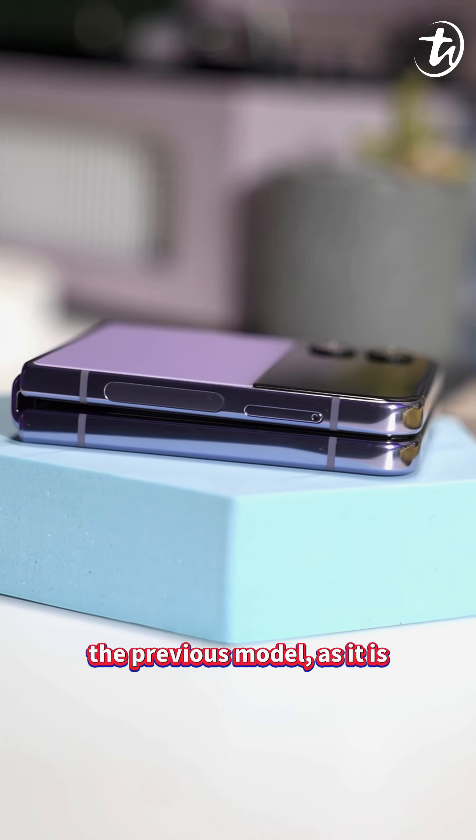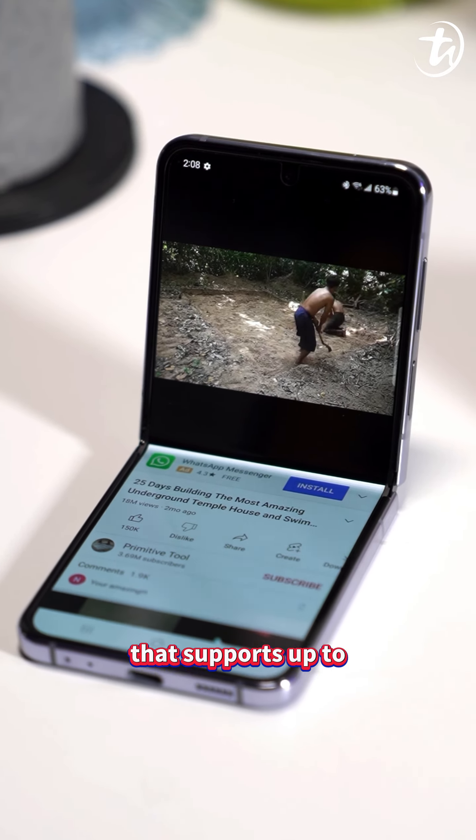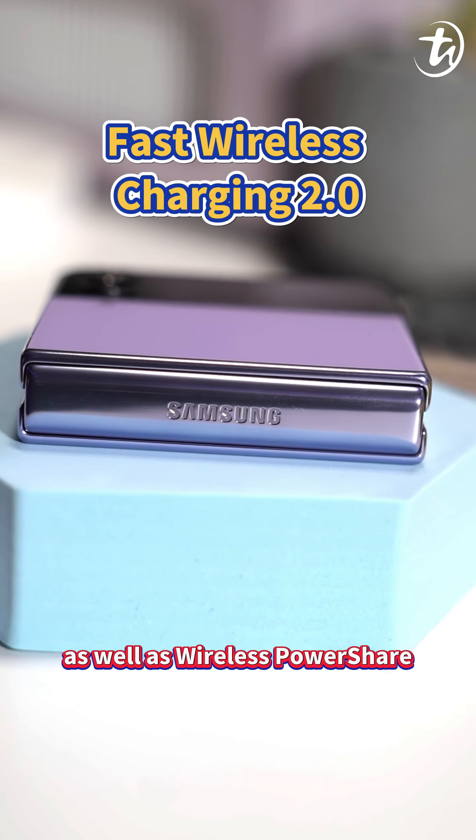The battery is also larger than the previous model, as it is powered by a 3700mAh battery that supports up to 25W wired charging and fast wireless charging 2.0, as well as wireless power share.